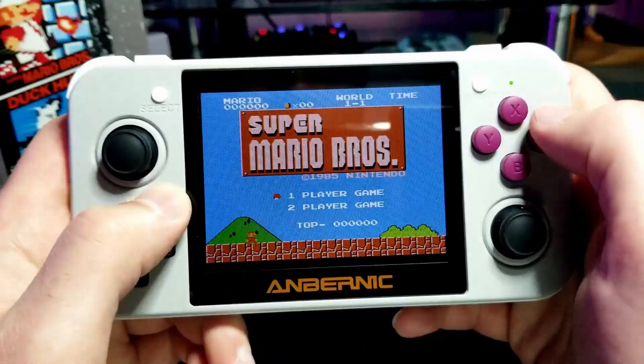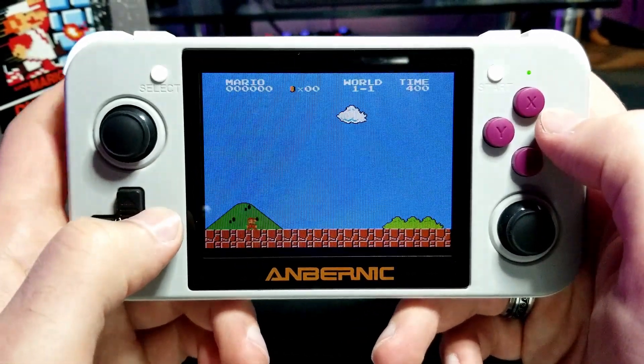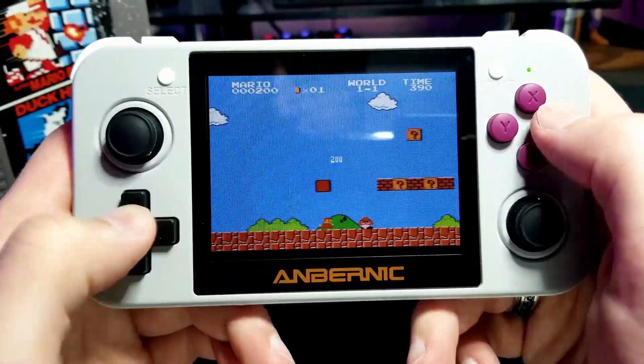Here I'm going to play through the Super Mario Bros. level for the NES just to show how the emulation works. As expected, it handles it with no problems.